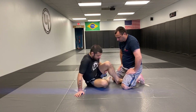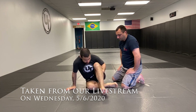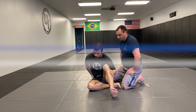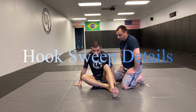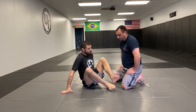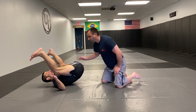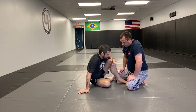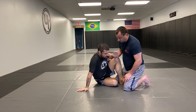Basic details when looking at this hook sweep: first, how I'm sitting. I always sit with one leg flat and the other leg in front, and my body is sideways because I want my hip on the mat. If my butt's on the mat and not my hip, then if Ed puts pressure this way I just roll like a ball. I want to be on my side right here.